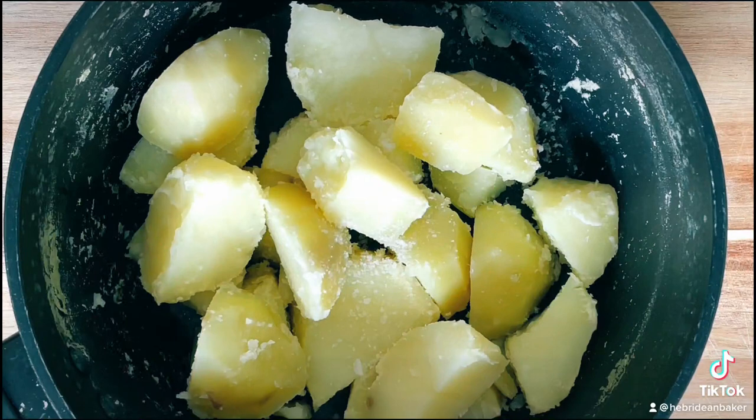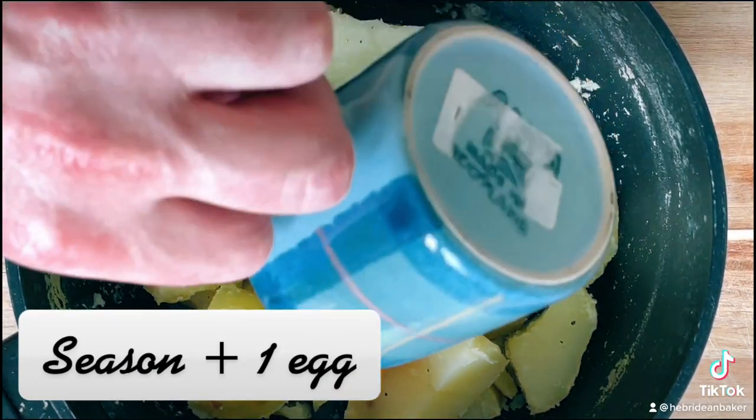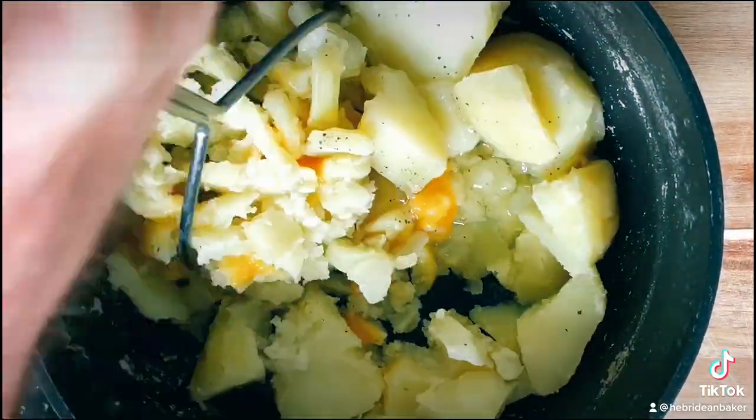Drain your potatoes and allow them to dry before adding salt, pepper and one egg. Now mash this all together.